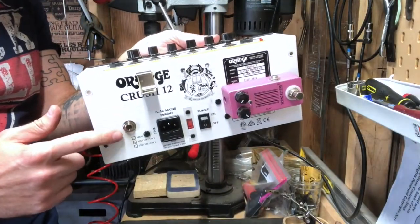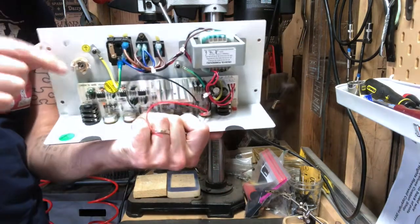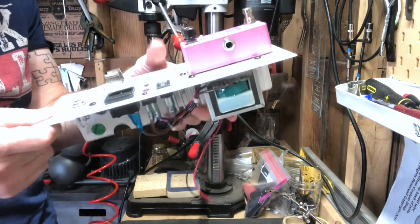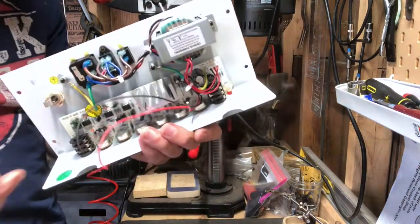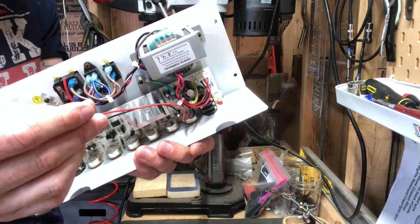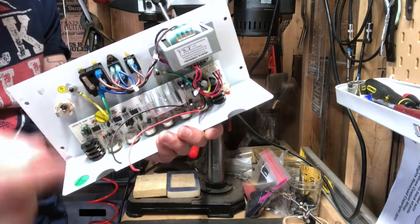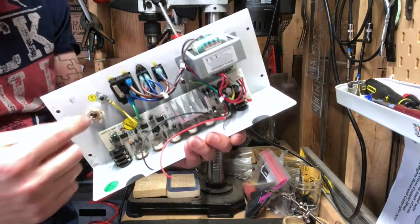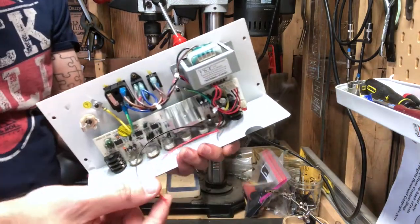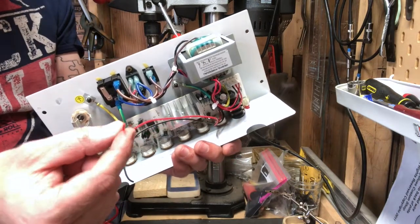I've now got my speaker jack mounted over here — there it is on the back, ready to go. The next step is to solder everything up. At this point, you want to look at your two wires that would have been going to the speaker and look at the gauge of those wires. You're going to need some additional wire because now these go to the jack, and you're going to have additional wire going from the jack to the speaker. You'll want that to be a similar gauge — this gauge or larger.